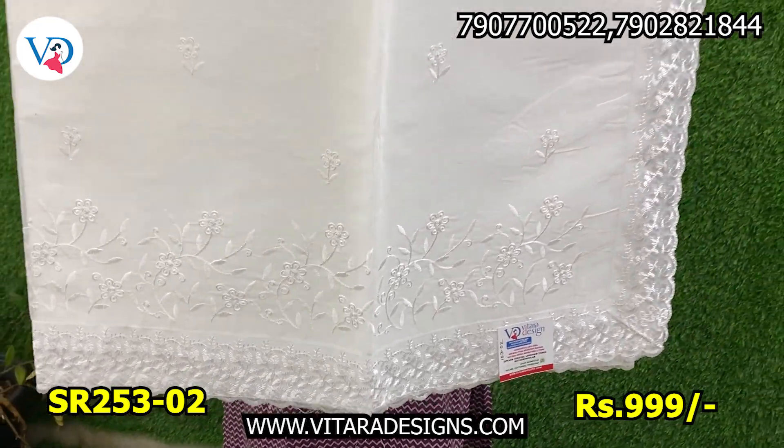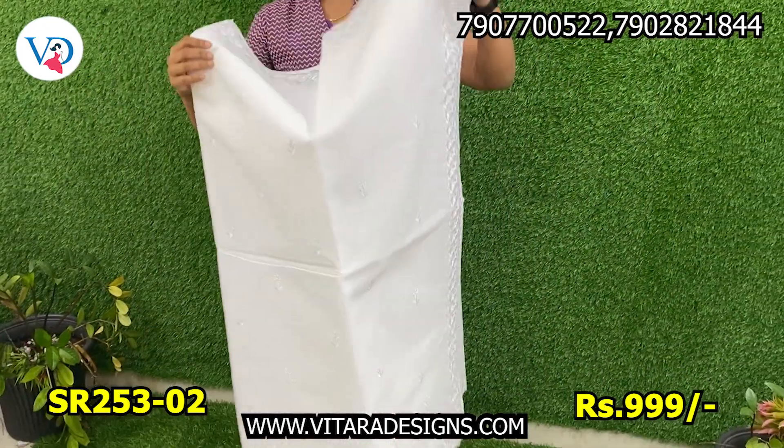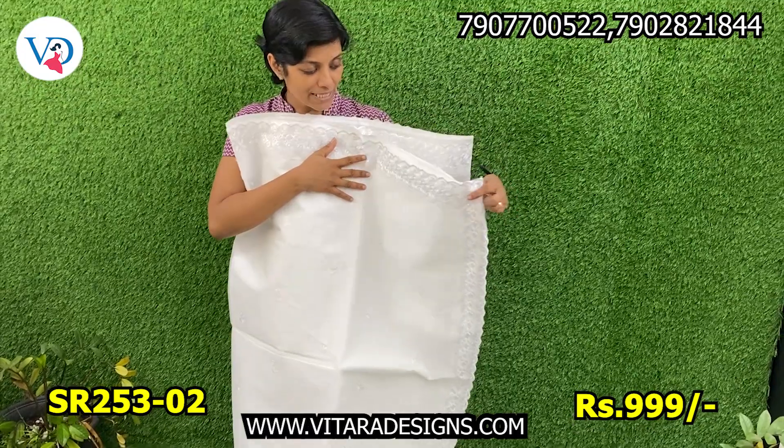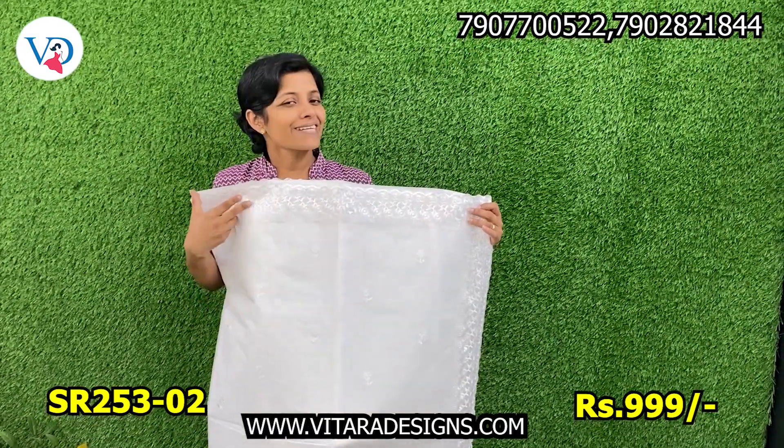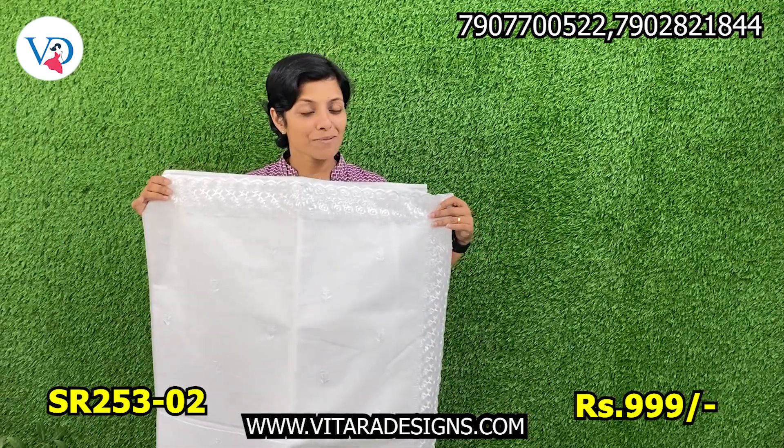This is a long lower side. This is the thin layer of a machiner. This is the same border with free blouse piece. This is a plain border — it's a very nice border.